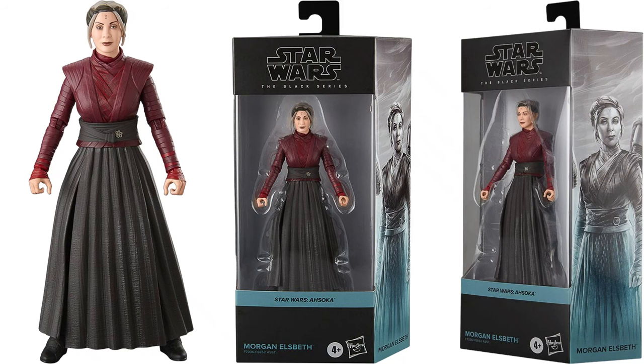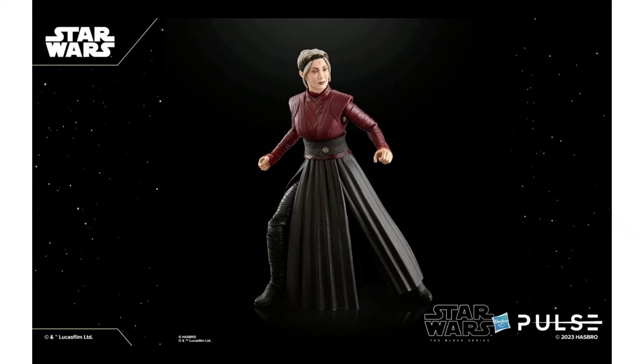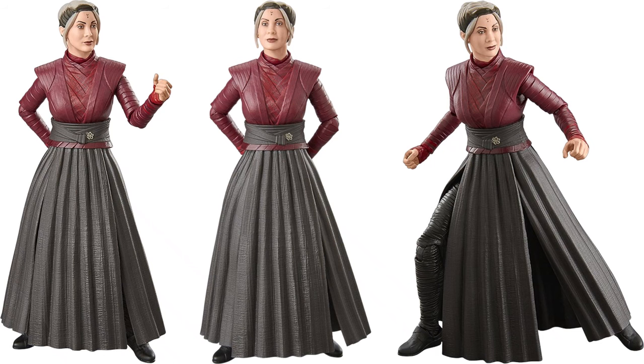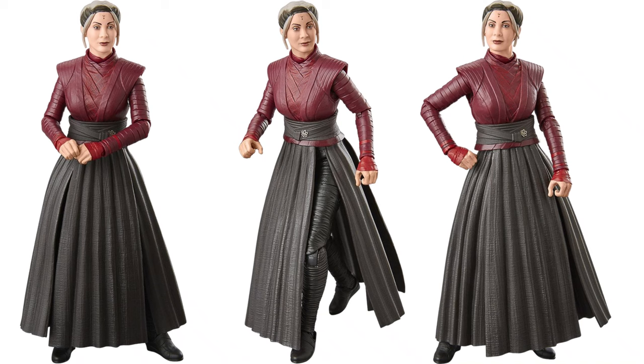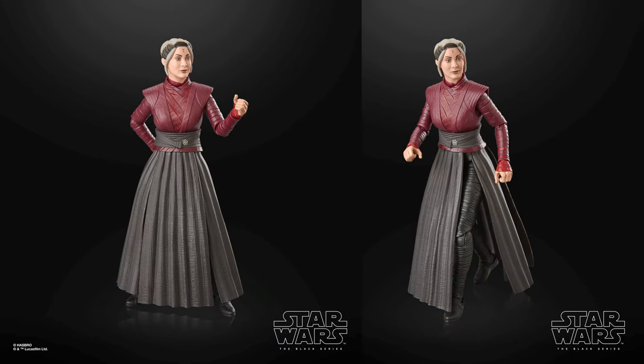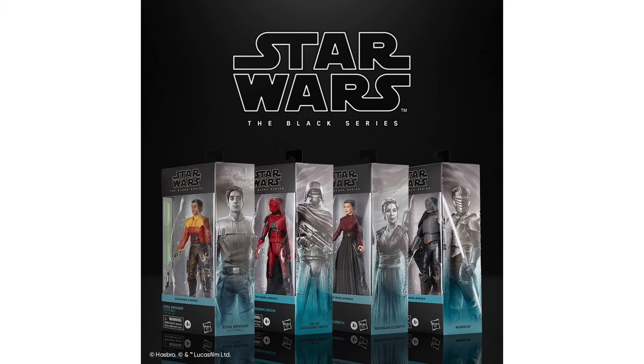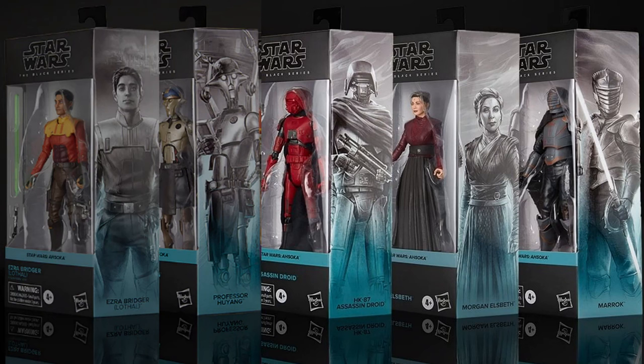Then we have our Morgan Elspeth. Got a little spot on her forehead there, wearing a dress. No accessories for her. And Hazard Pulse gave us a nice shot of the side of some of the packages here — wave two.